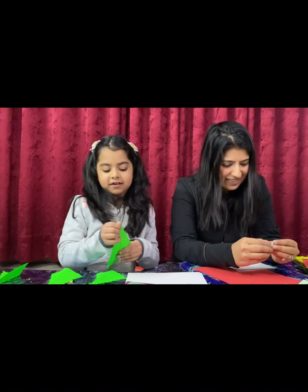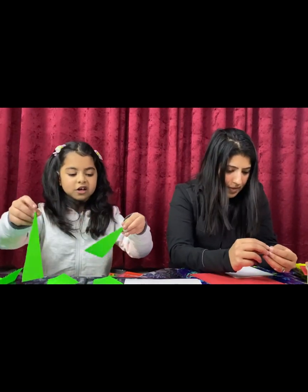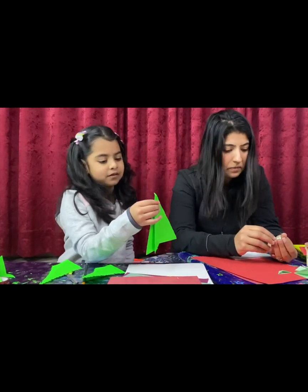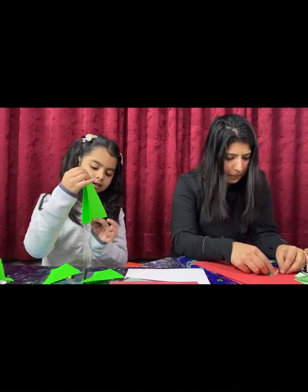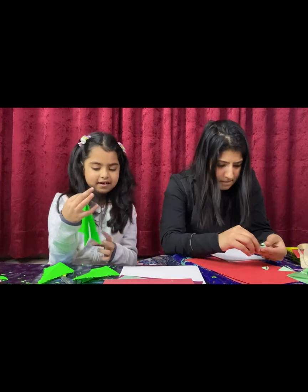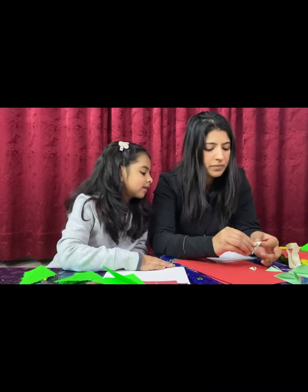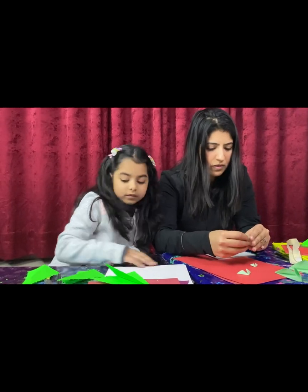You can make a 3D Christmas tree from this, or you can make a stamp — just paste it and dip it into paint and press it down, and it will come out nice. In the meantime I have also folded all the square shapes into the Christmas tree pattern and now I'm just gonna stick them together.